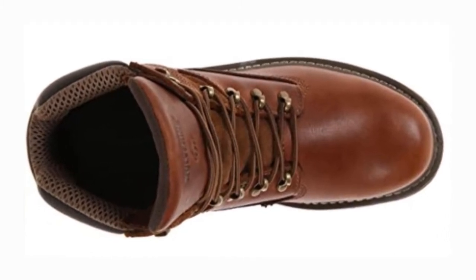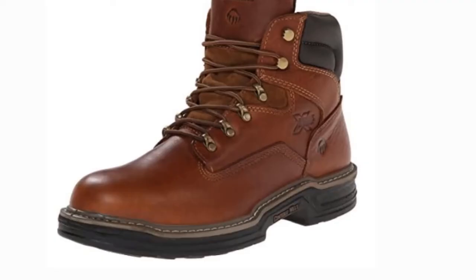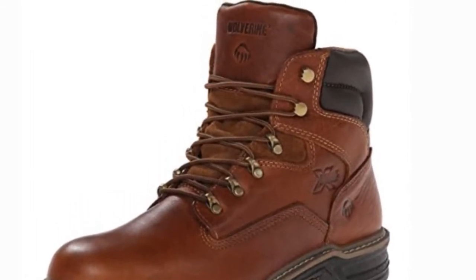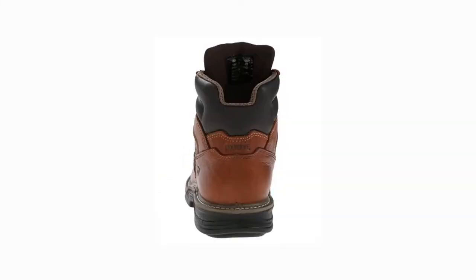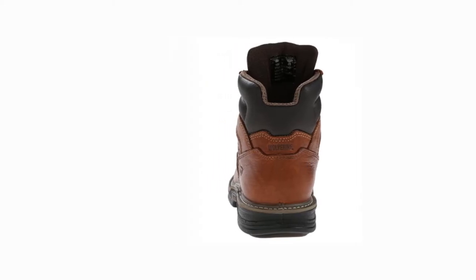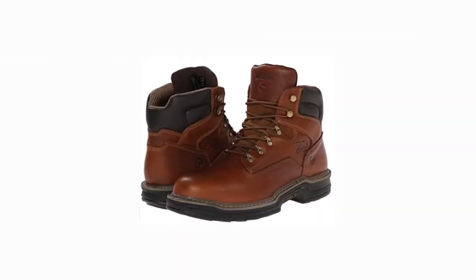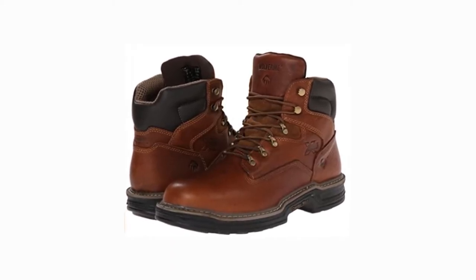The rubber lug outsole is attached to the upper with contour welt construction, giving flexibility and endurance to the entire structure. The high quality leather and padded collar and tongue provide enhanced coziness, though these may take a few hours to break in. The Drylux lining prevents moisture and keeps the feet dry and fresh. Both the insole and outsole feature multi-shocks technology that cushions your feet, absorbs shock, and returns energy with every step.